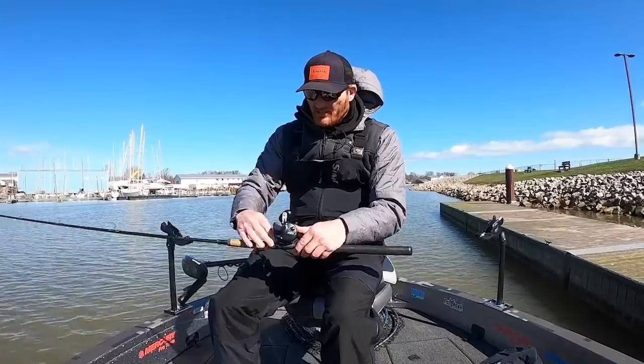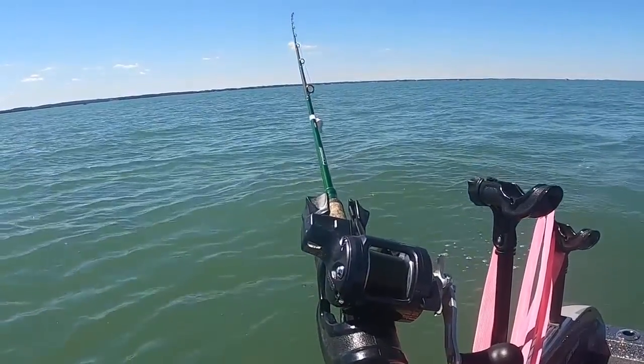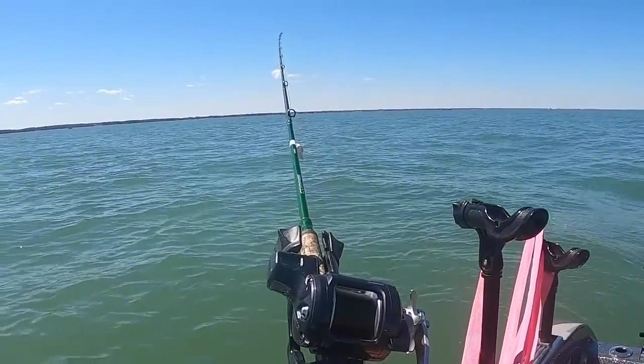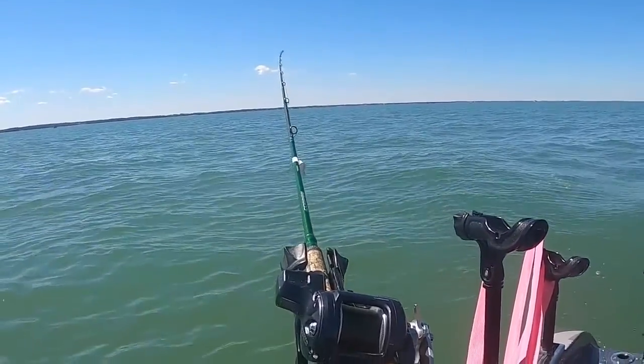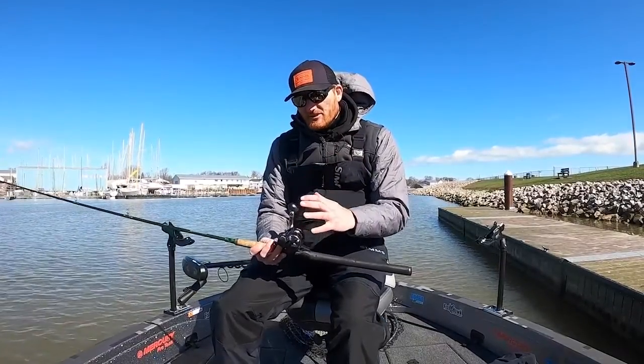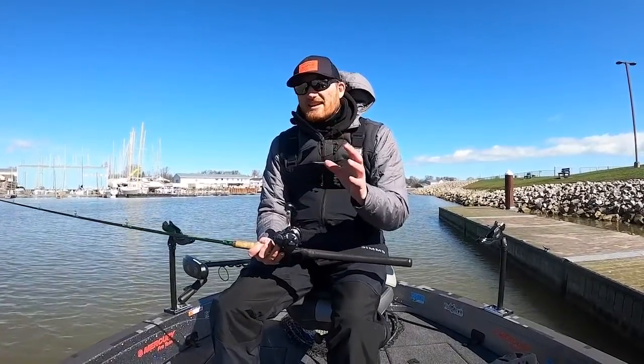The last thing is simply the clicker. That's going to allow some tension so you can let things out without the spool blowing up on you. It's also a nice audible alarm if you're not paying attention and a fish is caught. So there are a lot of little parts on a line counter reel, but they're very simple — basically what they allow you to do is duplicate that line out.